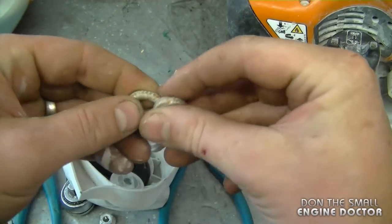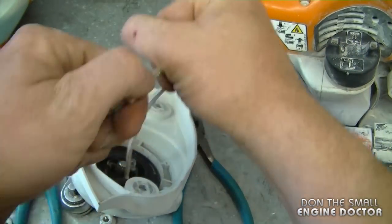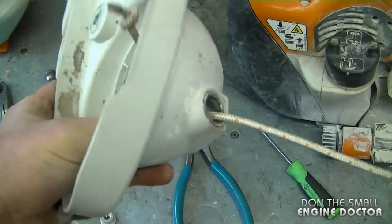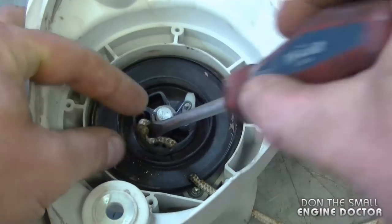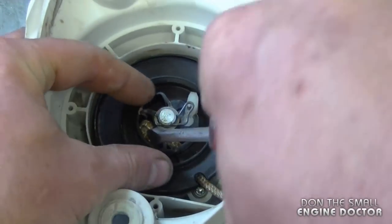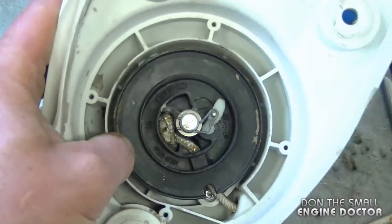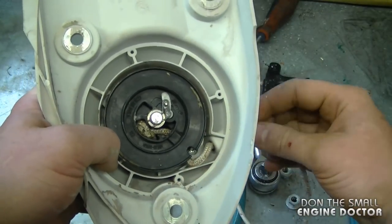Now you're going to need to make a knot at the end and make sure it's tight. Pull on the handle — it's going to bring the rope in. Now what you want to do is pack that into the hole here, nice and neat.